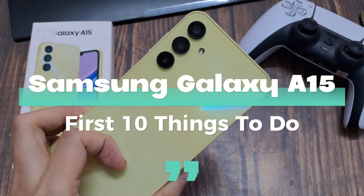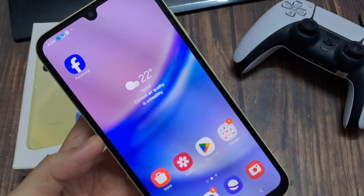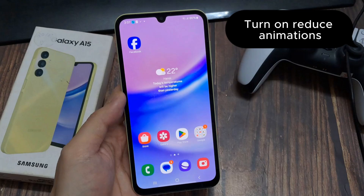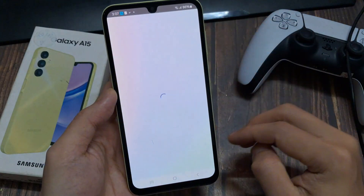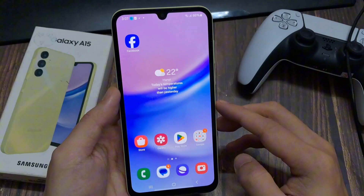I want to show you this video: 10 first things to do for the Samsung Galaxy A15. The first thing I want to show you is how to make the phone a bit faster. Because whenever you open an app, there's a little animation — it zooms out and zooms in. You can make the phone a bit faster by removing it.